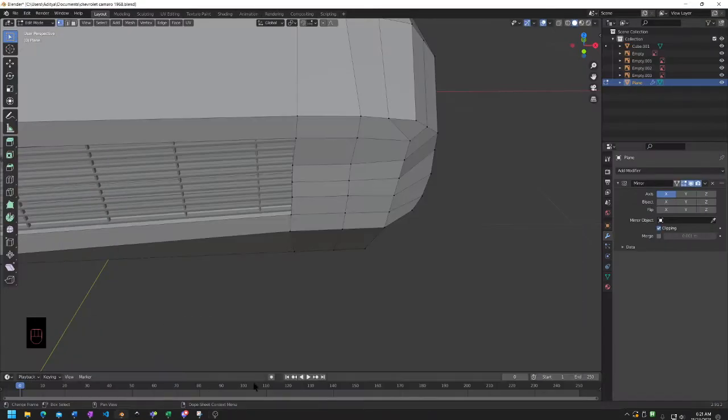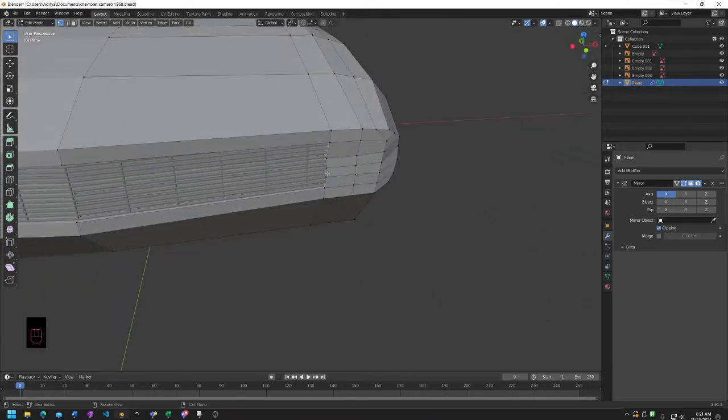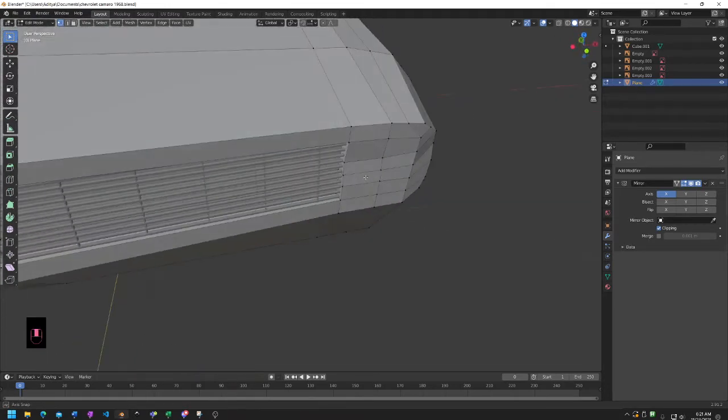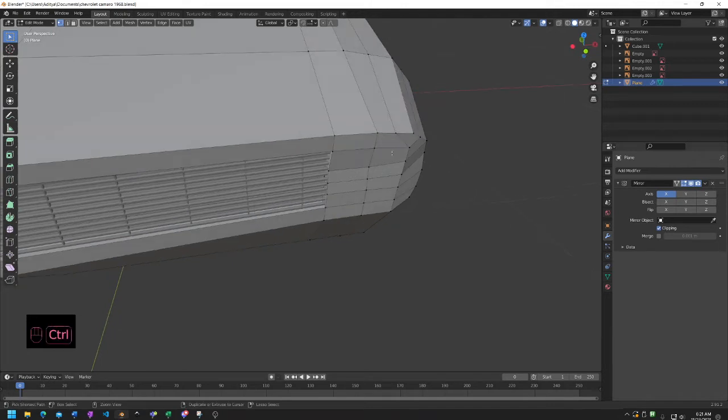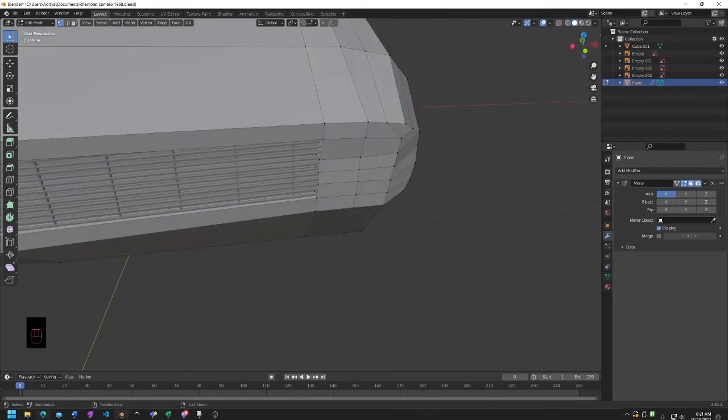Alright, so this is going to be a bit of a shorter episode. We've made a bit of a mistake when it comes to the grill right here. This is just not going to work in the future when we're going to have a lot of cuts coming through. We're probably going to have a lot of those and that's just going to make it a pain to clean up later, so we might as well clean it up now.